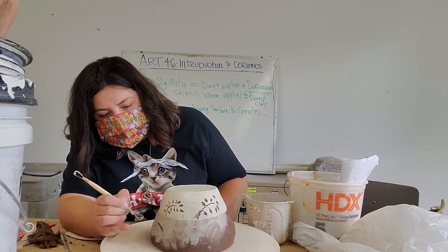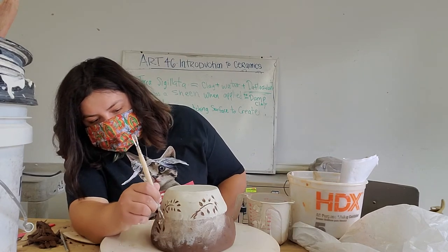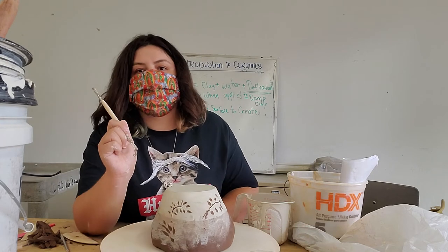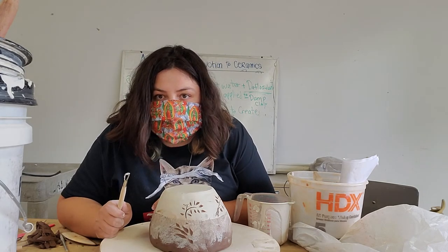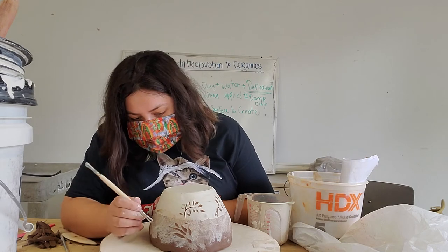My favorite thing is doing the sponging technique down here and then pulling it off. This creates really cool techniques and patterns because you have that really earthy, natural application of the white slip or the slip we have here.